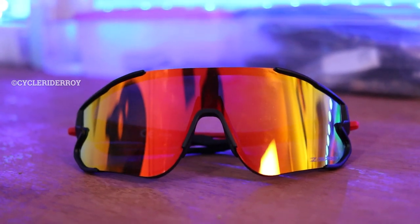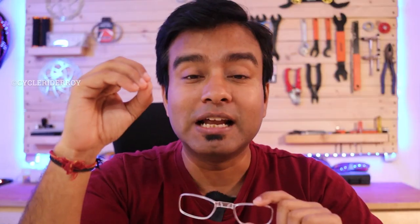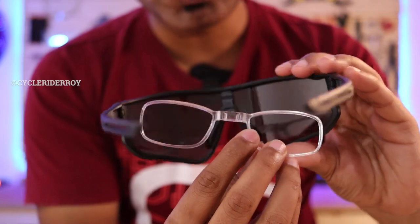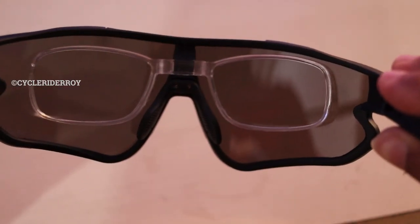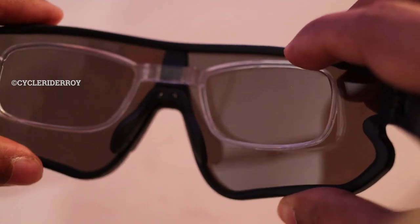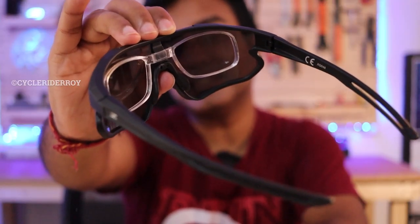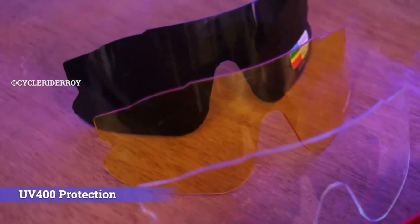Zapp Pro provides a myopia frame, which is probably the best feature for people who use power eyeglasses. For all those who had no option before when it came to using cycling-specific sunglasses with their power lens — now you can. All you need to do is size the myopia frame according to your power lens and attach it to the sunglasses. All these lenses also have UV400 protection.